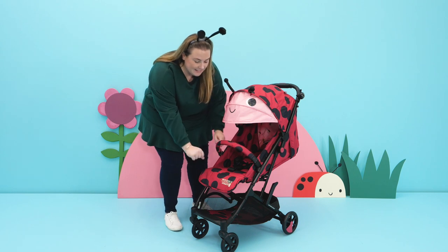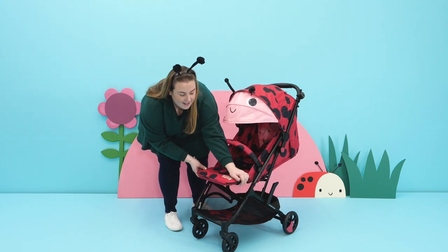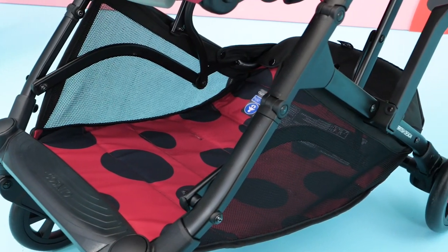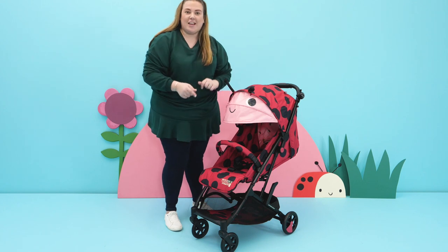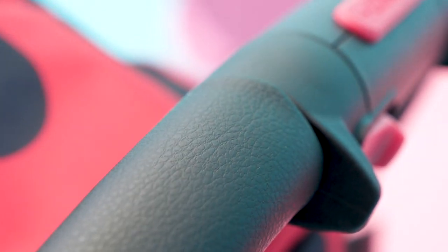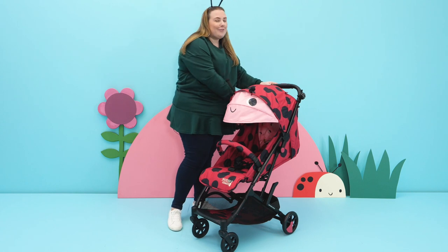The Woosh 3 has got a much bigger seat unit. It also has an adjustable leg rest at the front that just clips up and down, a ginormous basket that you can throw all your stuff in — up to 5kg weight — plus the new squidgy vegan leather handle and a cup holder on the side. I always love it closed, so that's great for me.